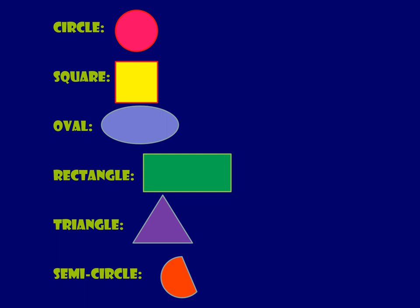What we're going to do today is play a little game of I spy shapes in art. Just to remind everyone of what the shapes are: we have a red circle on the top — everybody use your finger and trace a circle up in the air. We have a yellow square — now use your finger and trace a square in the air. We have a blue oval — everybody make an oval with their finger.